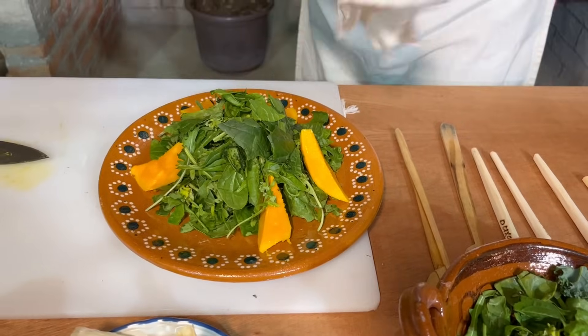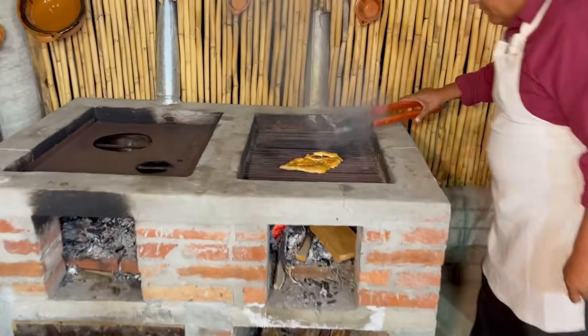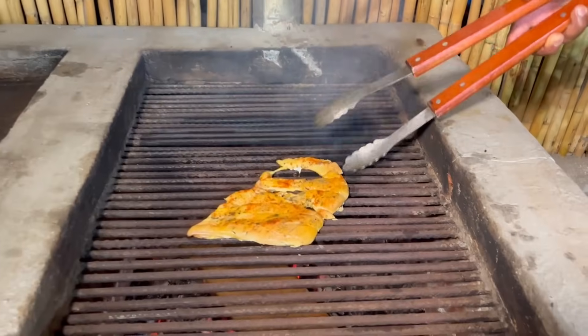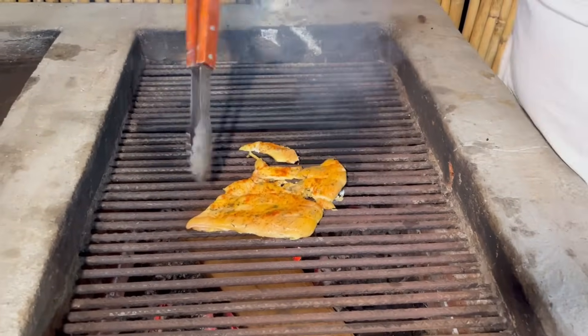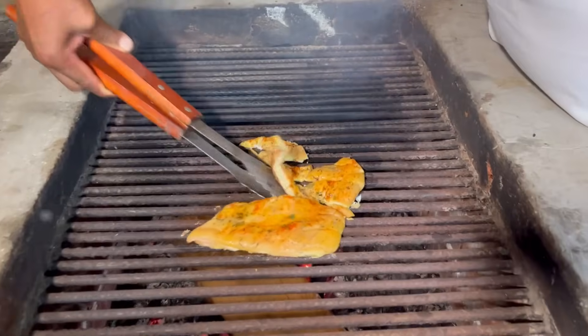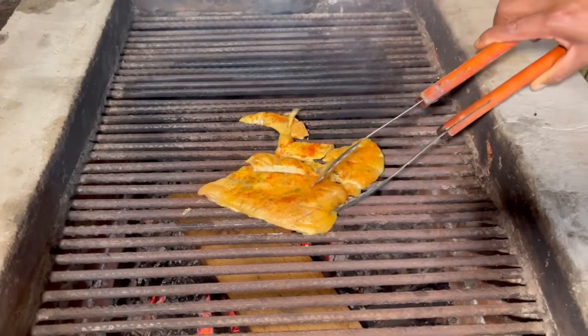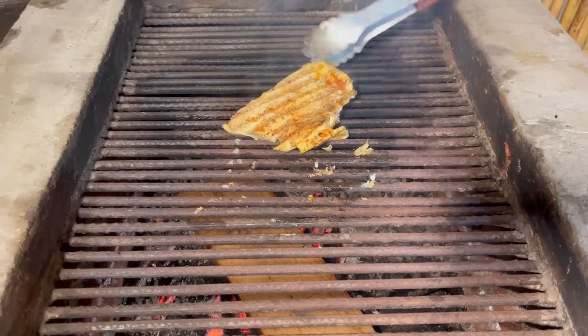Vamos a checar nuestra pechuga. Ya se está cociendo. La combinación del pollo con el humo con el que se está cocinando — básicamente se cocina con humo — es una delicia.